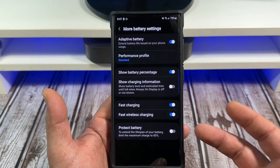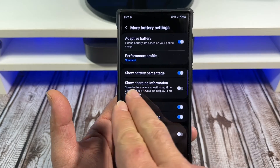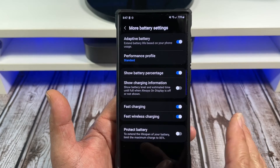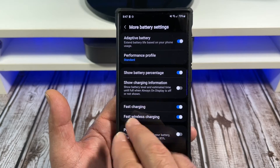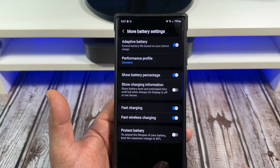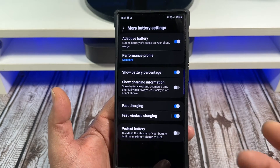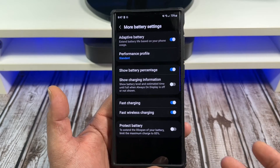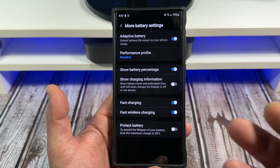Here are some other battery settings you need to know about. Show Battery Percentage — I have that on. Show Charging Information — I don't have that turned on, but if you do, it shows your battery level and estimated time until full. I don't recommend obsessing over it. Back in the day I was obsessed with battery life and it makes using the phone not fun.